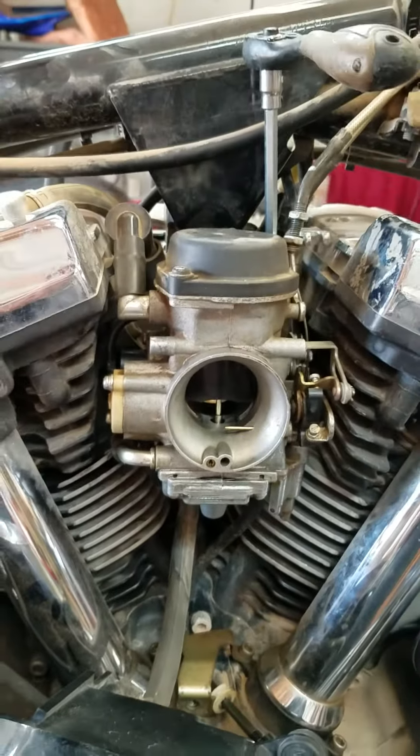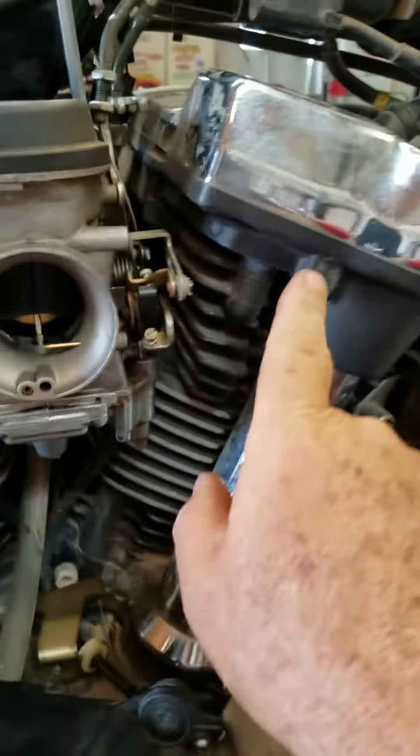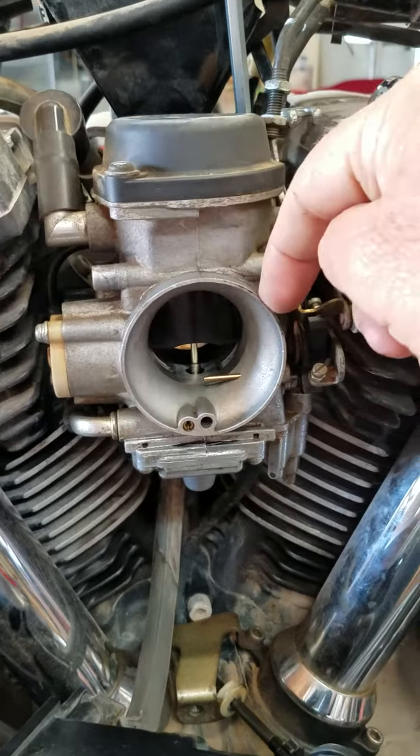This is a Yamaha XV1700 carb job. There are three screws here, here, and at the bottom, and the clamp here on the carb.